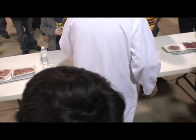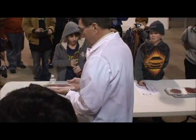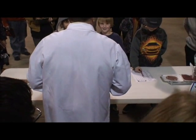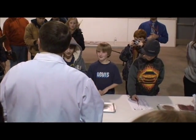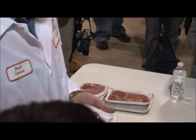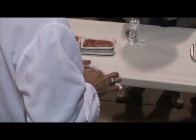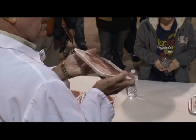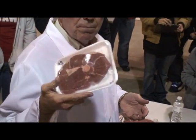Now I threw a little tough one in here for number eight. It's lamb — specifically lamb leg, center slice. These are excellent eating, really really good, kind of expensive. Method of cookery on this would be dry heat.